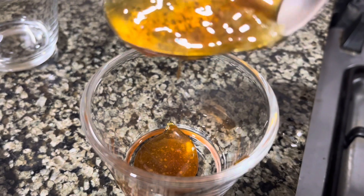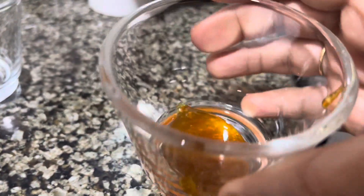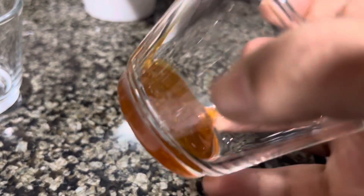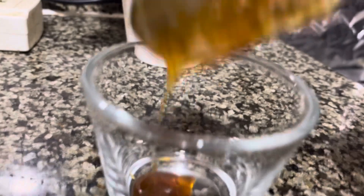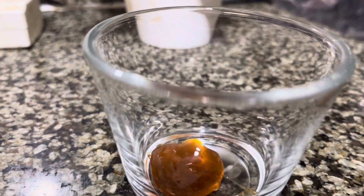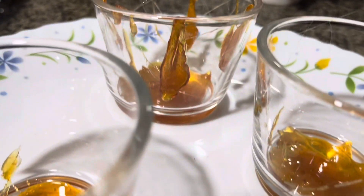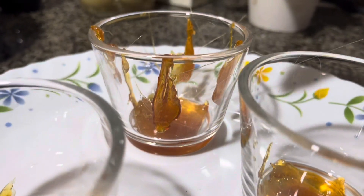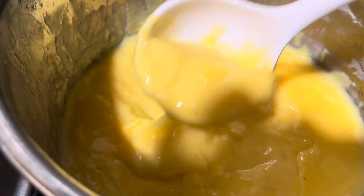Now we are going to put the ingredients in the glass. I am going to pour it into the pan over here. I will put the rest into the pan as well. Let's put it in the pan and set up the pudding.